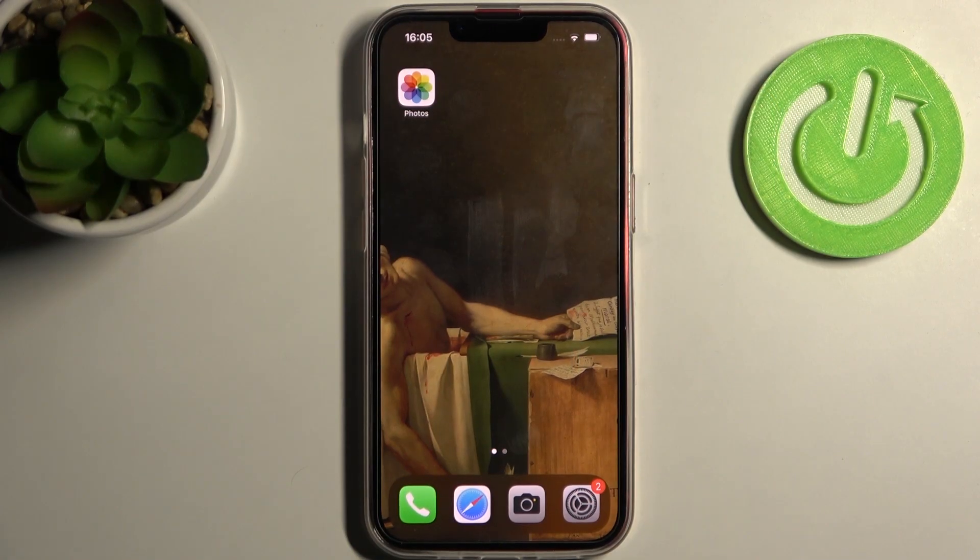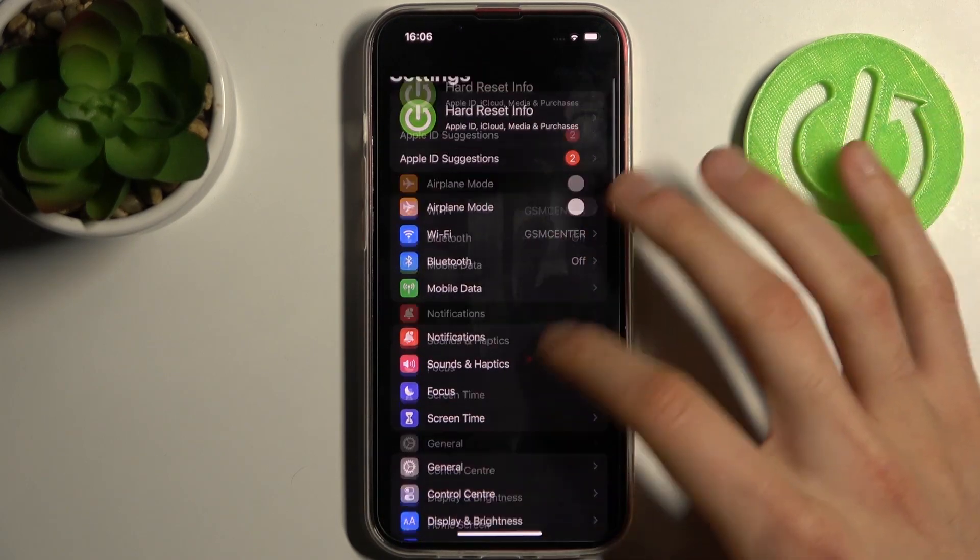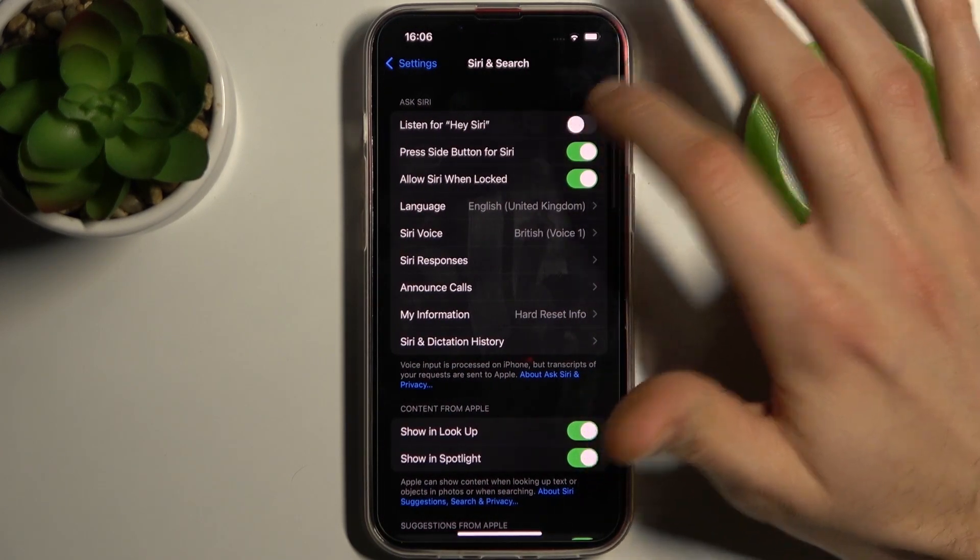Here I have an iPhone 13, and today I'm going to show you how to activate the Hey Siri feature on this device. First, you have to open Settings and go to Siri & Search.